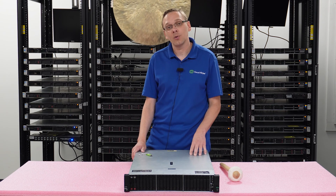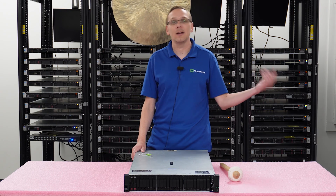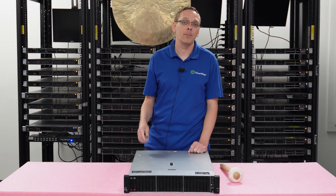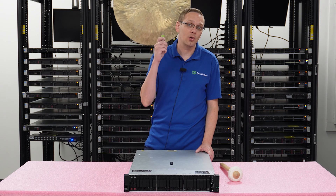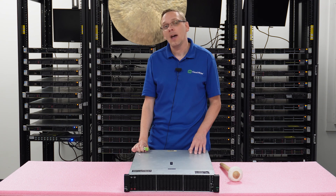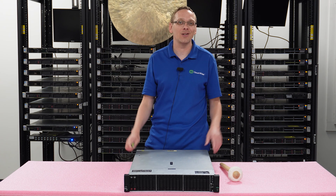We're also going to put an ISO file in the description section. If that becomes outdated, let us know and we'll keep it updated. What you're going to need for this video: you're going to need a USB drive — we're going to make it a bootable USB. The ISO file I just mentioned will be in the description section for you to download onto your USB. Then we're going to show you step-by-step instructions exactly how to install VMware ESXi onto your ProLiant. Let's get into the good stuff.